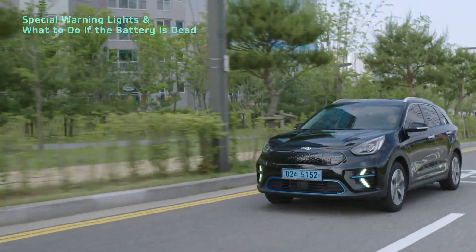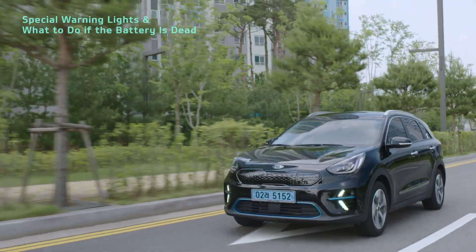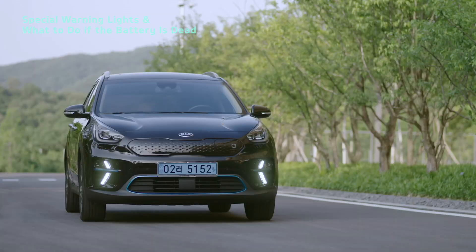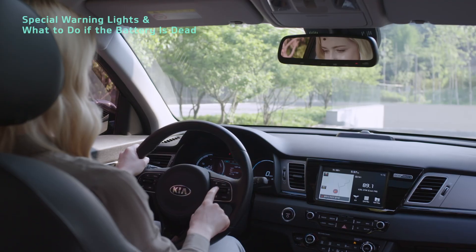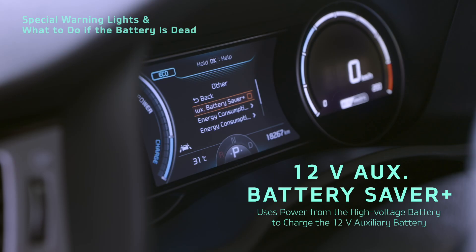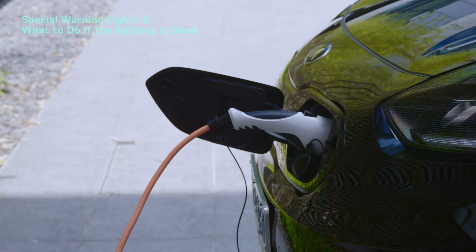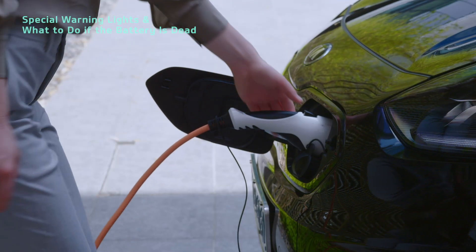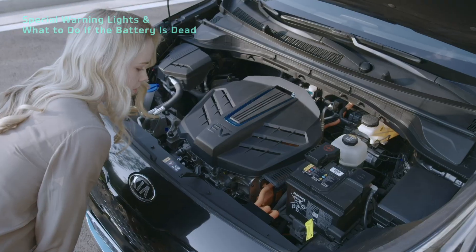Even if the battery goes dead, the vehicle won't stop suddenly — it will gradually decelerate so you don't need to worry about a sudden stop. You can keep the auxiliary battery from going dead simply by using 12V Auxiliary Battery Saver Plus. You can turn this on or off in the other tab of the user settings menu. This function automatically uses power from the high voltage battery to charge the 12V Auxiliary Battery when it is low on power. If you can't disconnect the cable because the battery is dead or there is an electronic malfunction, open the hood and pull the emergency release cable, then disconnect it.